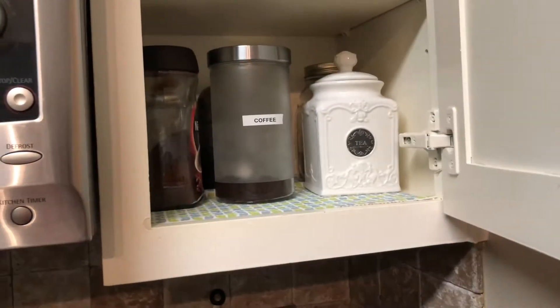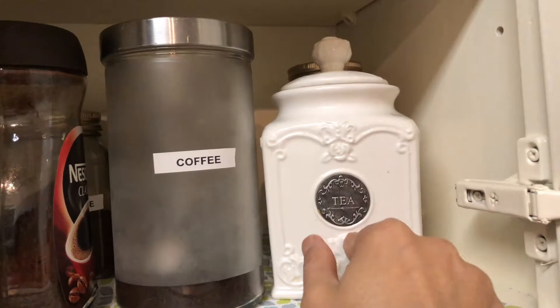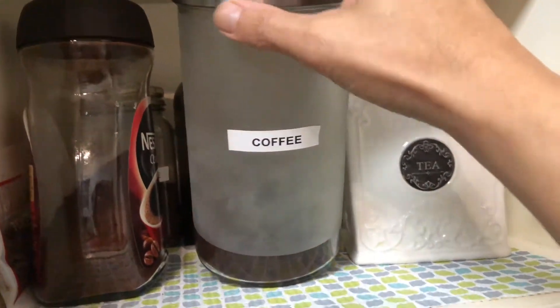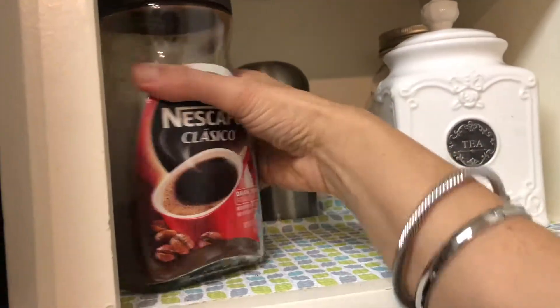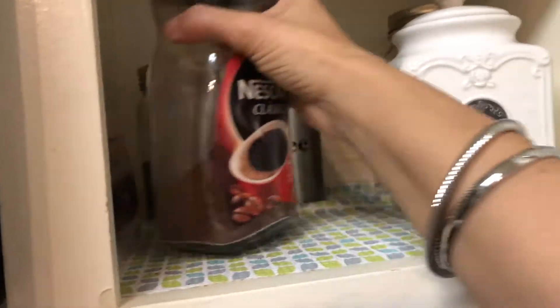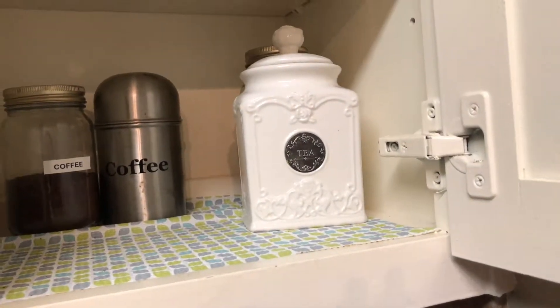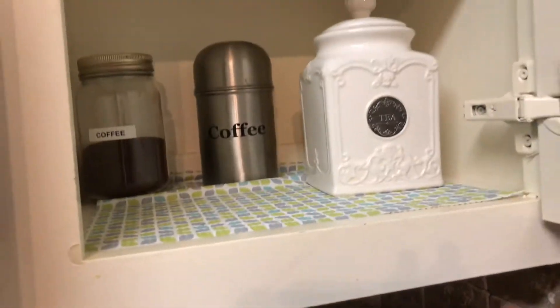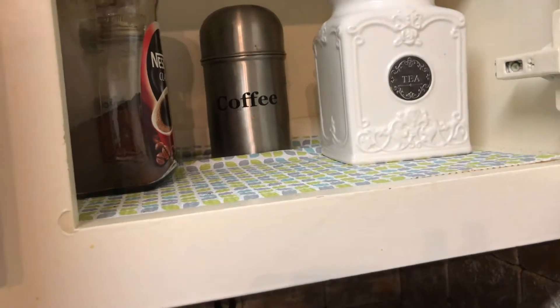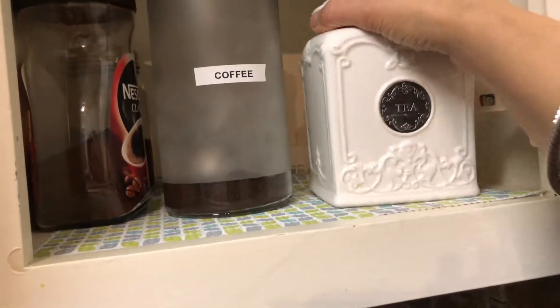Moving on, in this cabinet I have my tea and coffee products. I keep tea here and this is my candy cane coffee. My older daughter likes instant coffee in her milk in the morning, so that's for her. On the back I have some more coffee — we love coffee! Sometimes I also make my Indian tea, so I keep that in here.